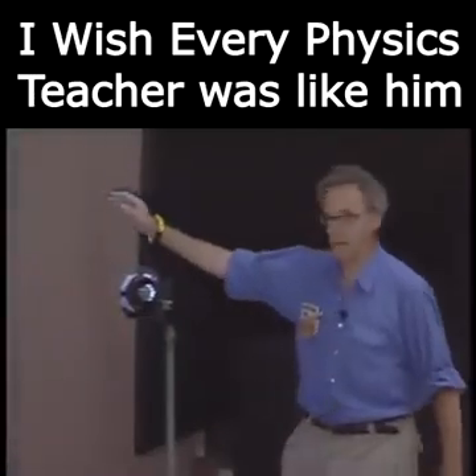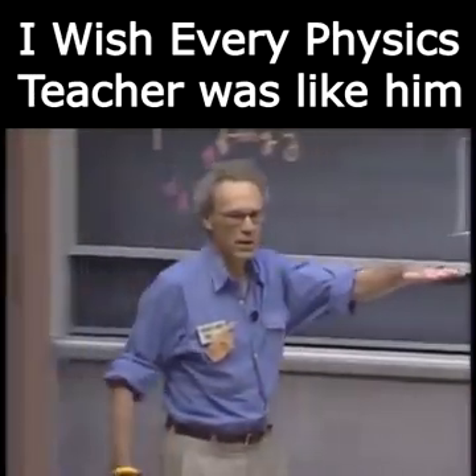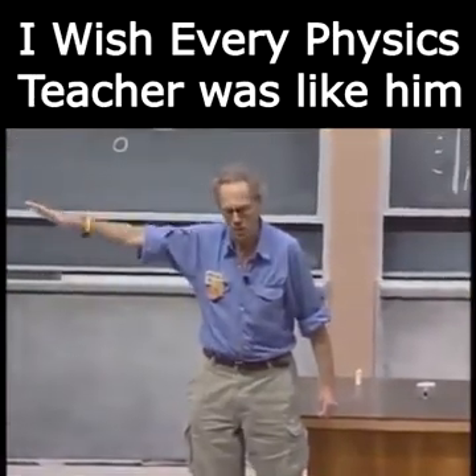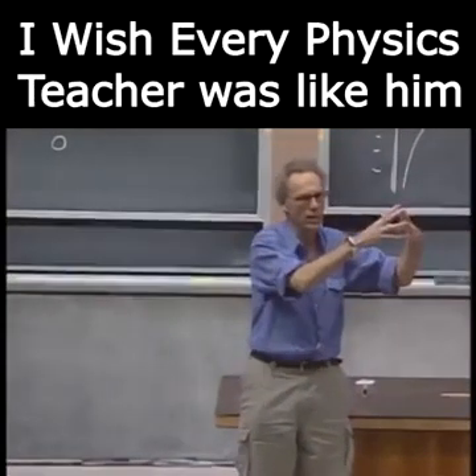If I release it from this height and it swings, then when it reaches here, it could not be higher. There is a conversion from gravitational potential energy to kinetic energy back to gravitational potential energy, and it will come to a stop here.